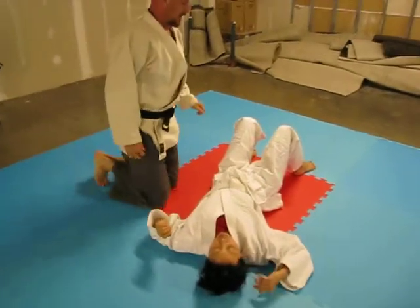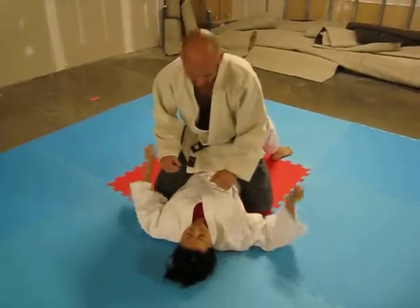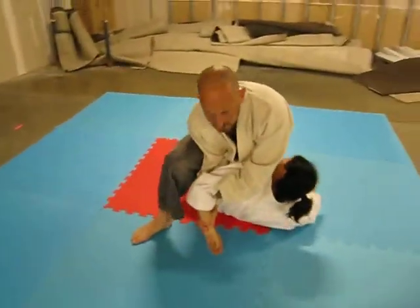All right, for a mount — we're in our mount, we're starting to work. She bucks her hips, lock's on, knee up, break the grip, under — key lock.